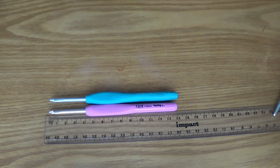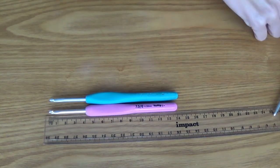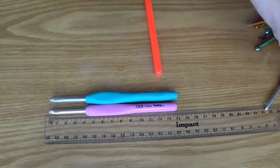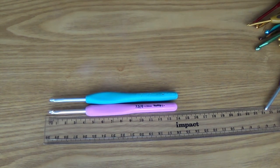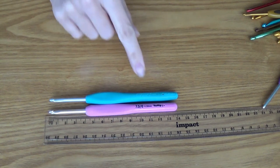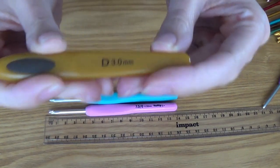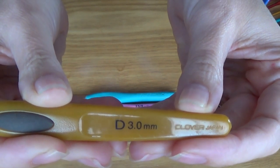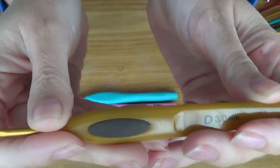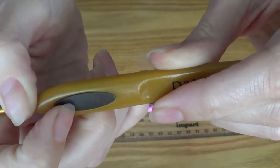I've been collecting crochet hooks for quite a number of years — I've crocheted for about 13 or 14 years, so I've got quite a lot. So we've got Tulip, the Clover is the blue one, and this other Clover — I'm pretty sure these are called Soft Touch. This one has a plastic handle with a kind of rubbery bit there — that's not plastic, it's more like rubber.